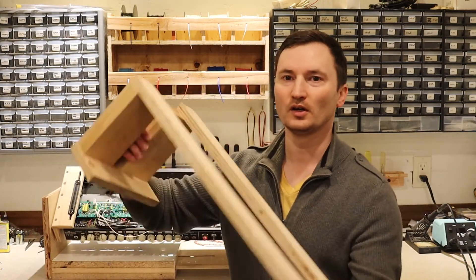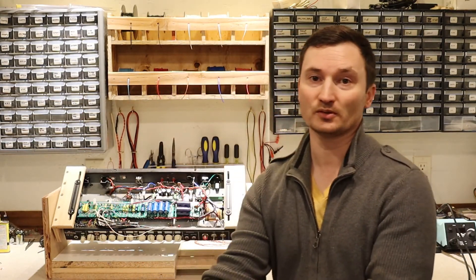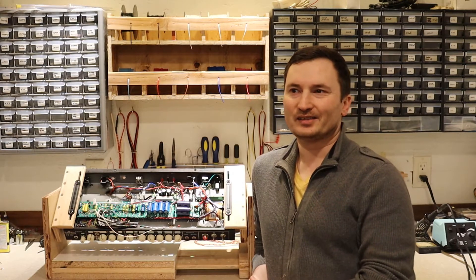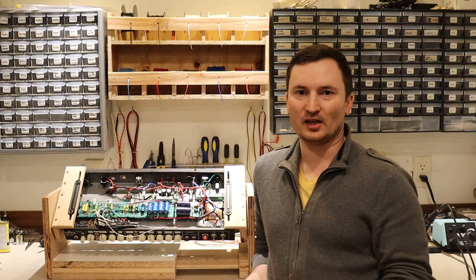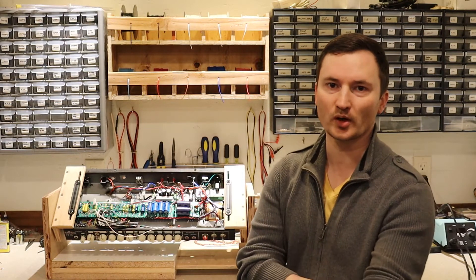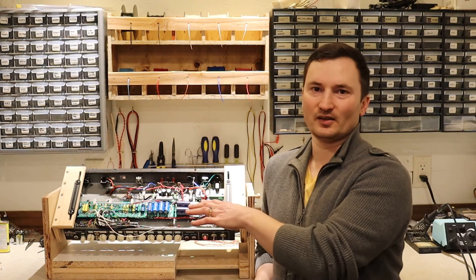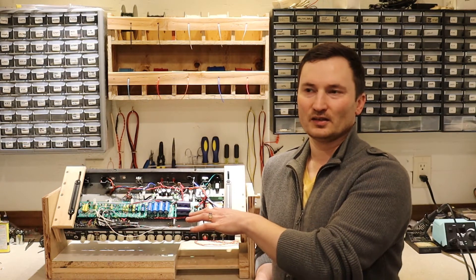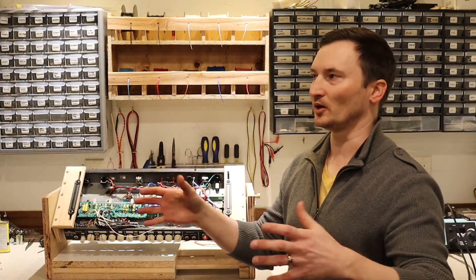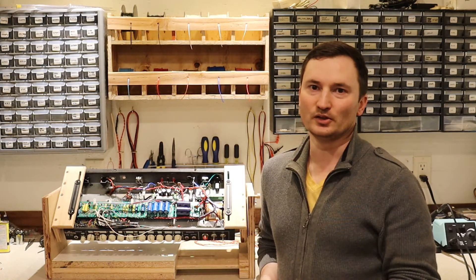The only thing I had before was this cradle I built to work on a Deluxe Reverb — it worked fine for that, but it's not adjustable. So I went online and looked at some of the designs for amp cradles out there. It seems like almost every amp cradle is based on the same design you see on the Weber website, and everybody else has pretty much copied that. I don't like that design because the amp just kind of sits there and isn't secured, and you can never turn the amp. So I decided to go with a new design of my own.